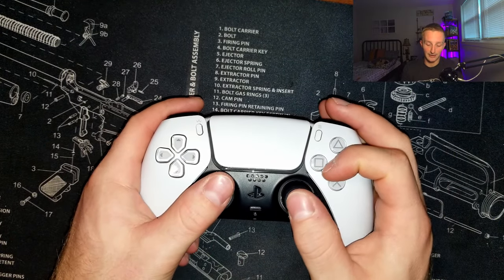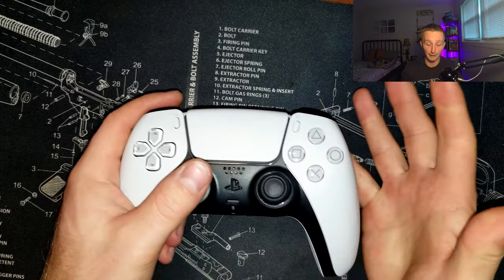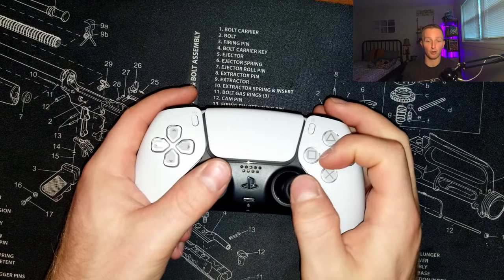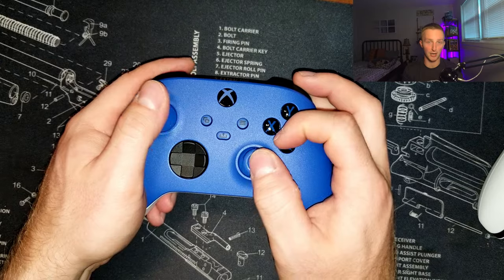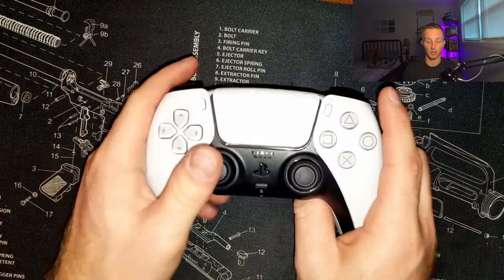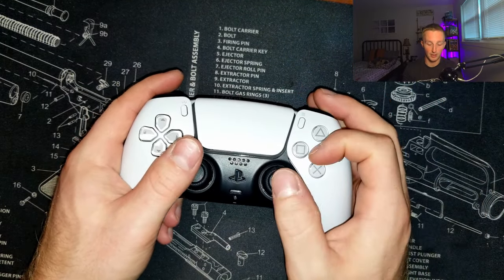I'll show you here on the PlayStation controller. The angle will vary depending on you and the controller you're using. On the PlayStation controller my hand is a little more perpendicular to the ground, whereas with the Xbox controller my hand is a little more parallel to the ground. But really that's going to be the biggest difference across controllers and across how your hand works.